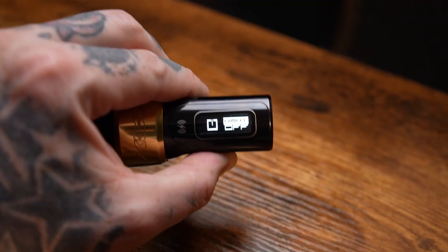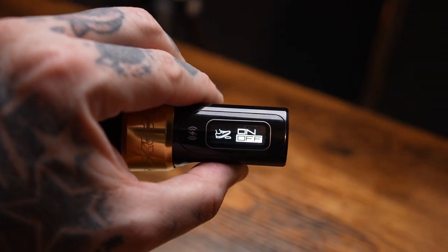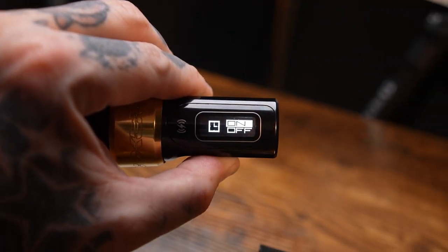Direct power path management basically gives you nice, clean, consistent power output from the Power Bolt. They've also got an inbuilt digital display menu, which is just easier than looking at a flashing light. The electronic give is slightly different on this one — they've improved it by listening to customer and user feedback.